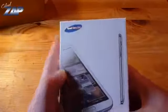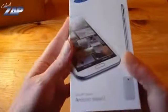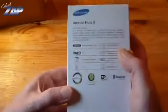There it is. Out comes a white box — quad-core CPU, Android Note 2. Let's take a look inside.